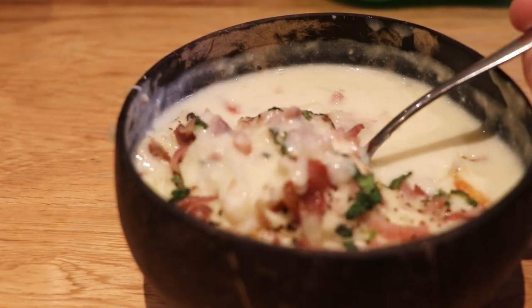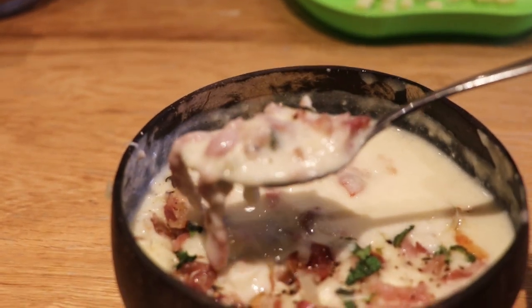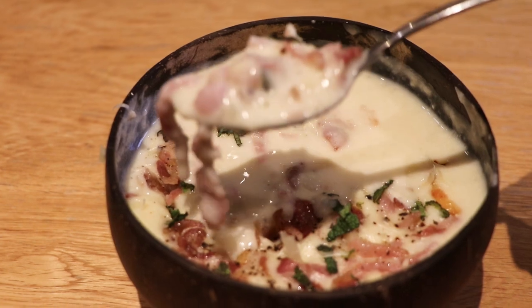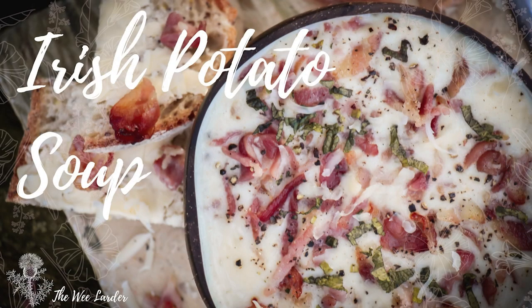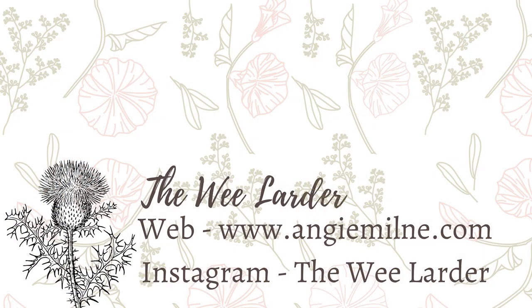I hope you enjoyed this lovely recipe — if you did, please give it a big thumbs up as that helps me reach more people. If you haven't subscribed, click the subscribe button and the little bell next to it and I'll see you again soon. I'm also over on Instagram so feel free to pop over and say hello.